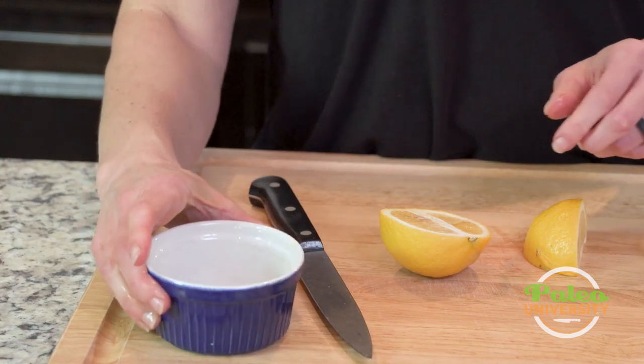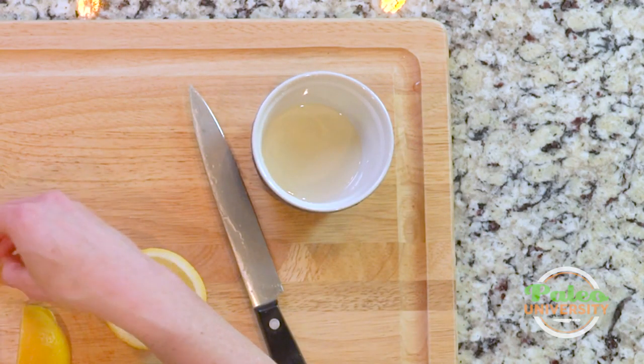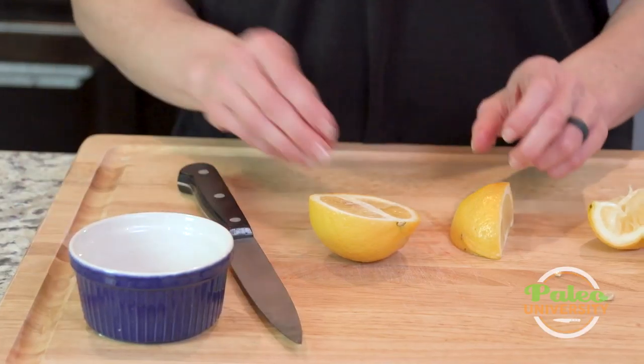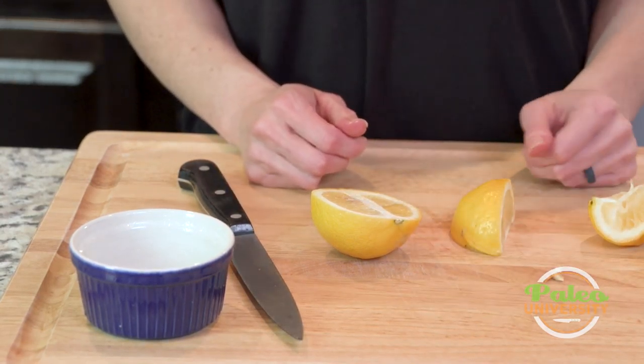I might get a couple of seeds in there. What I'm gonna do is just scoop those out and put them aside. It doesn't get nearly as much juice, but I'd go ahead and juice all of this. So that's an easy way to get lemon juice.